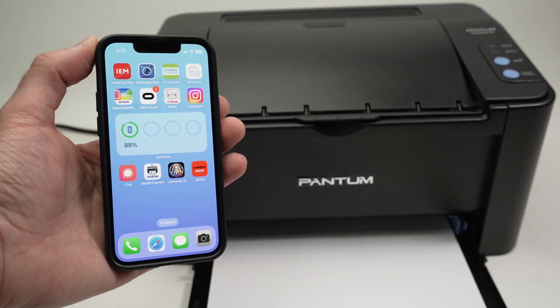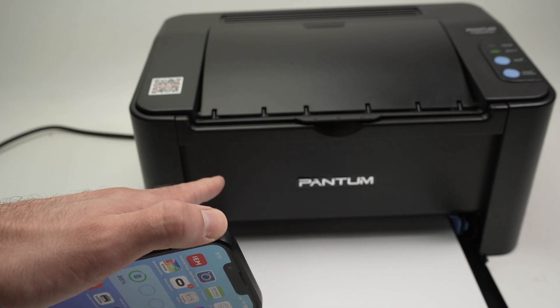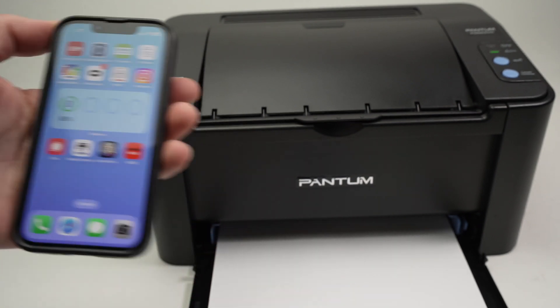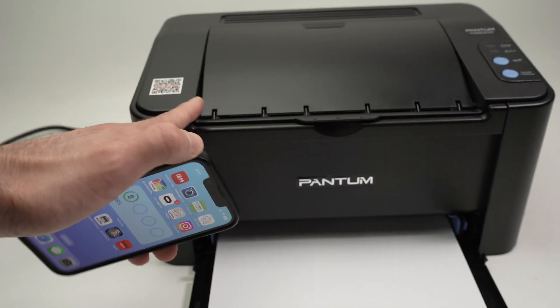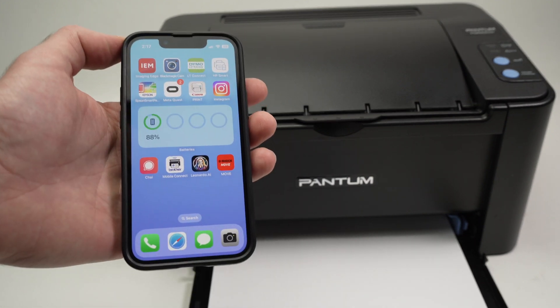In this video, I'll show you how to print using your iPhone and your Pantum P2500 printer. This works with many other Pantum models as well. So let's get started right away.